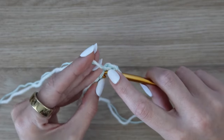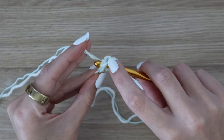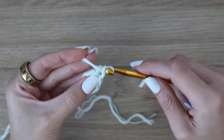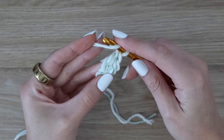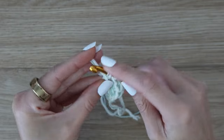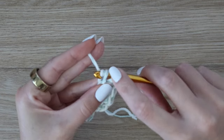Now yarn over again and in the bottom of that stitch just made, insert your hook under both of those loops — so technically under all four strands, but we're treating both yarns as one. Yarn over, pull up a loop, yarn over pull through the first loop only, then yarn over pull through two, and yarn over pull through the final two. That is our second foundation double crochet. Continue this process — yarn over, insert into the bottom of the previous stitch, work your foundation double crochet — until you have a total of 124 foundation double crochet stitches.